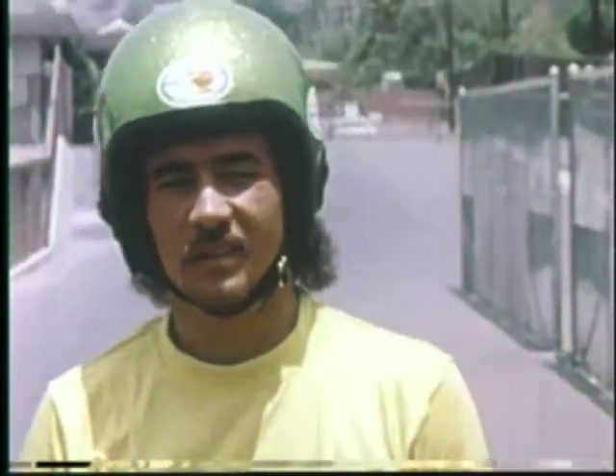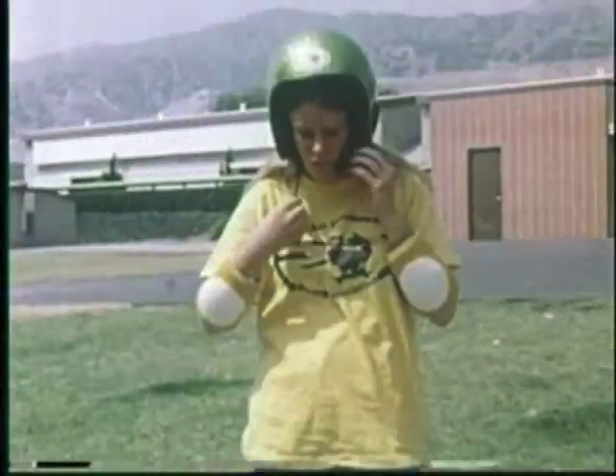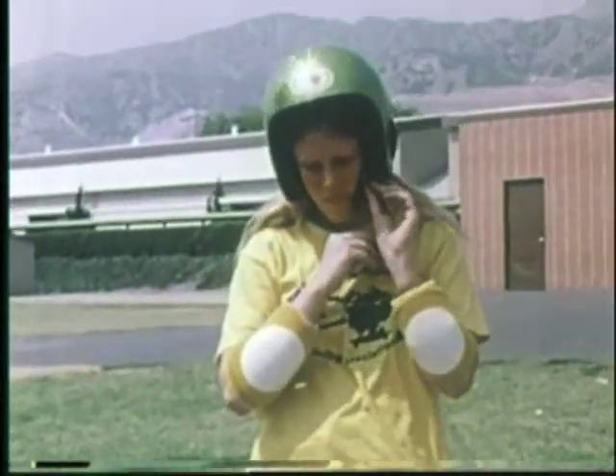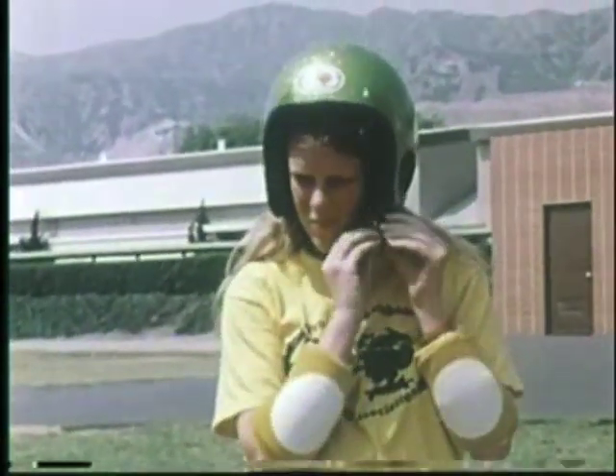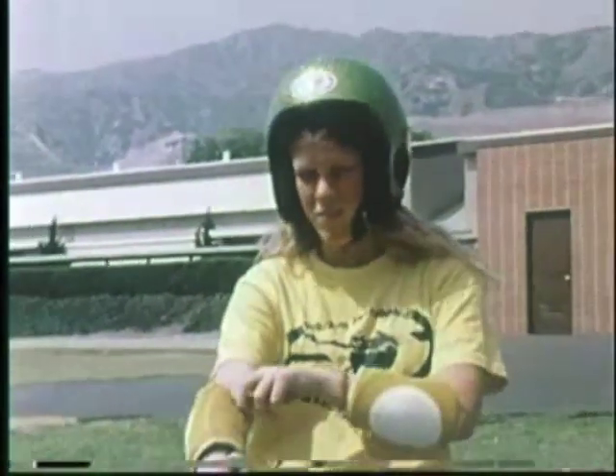My name is Tom Padaka and I'm the executive director of the Pro-Am Skateboard Racing Association. What we're doing here today is to brief you on safety equipment, such as the gloves, the arm pads, the knee pads, the shoes, and the helmet. The helmet is by far the most important piece of equipment because your head is the most important part of your body.